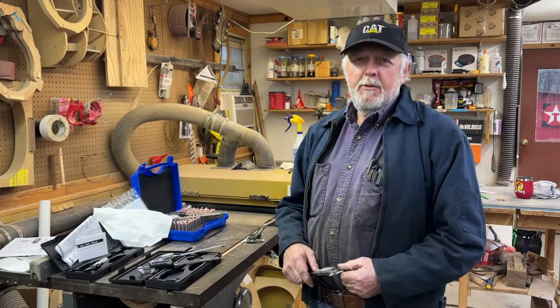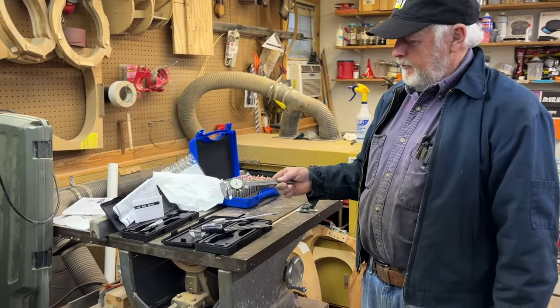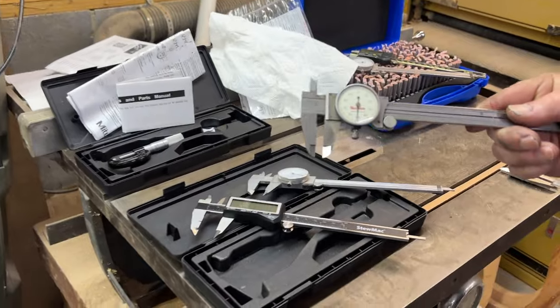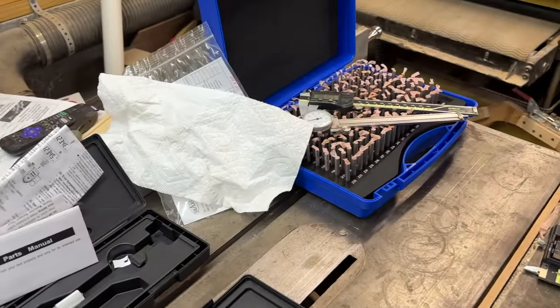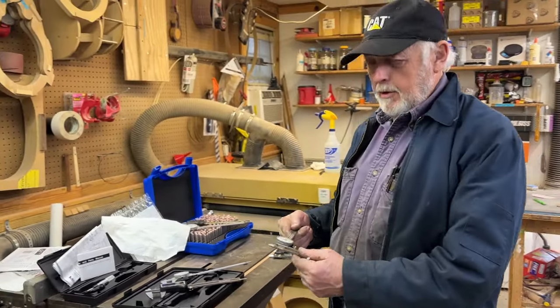Hello, YouTubers. Welcome back to the channel. Doing a little comparison on dial calipers - electronic, and the cheap imitations, and the genuine Starretts and Mitutoyos.